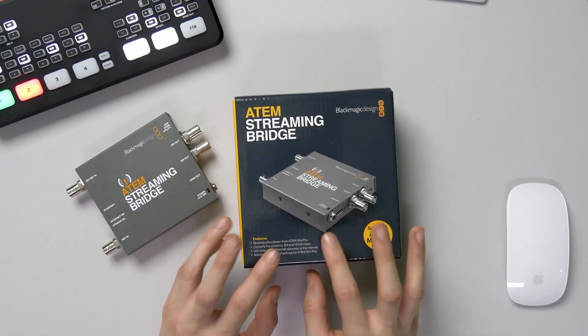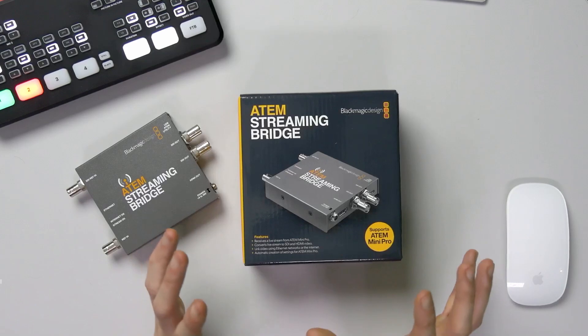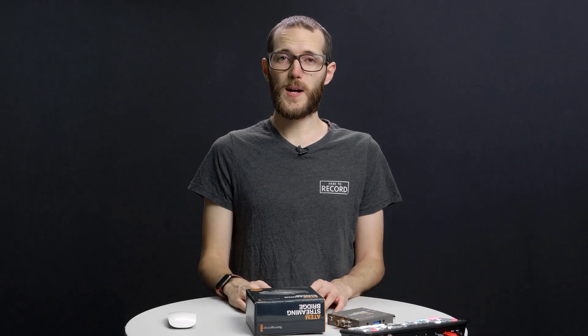It's just come over to the channel — I finally got my hands on one to test out. In the interest of full disclosure, Blackmagic has sent this over to the channel to take a look at and then send back whenever the videos are done, so they're not going to watch this video or anything like that before I post it.